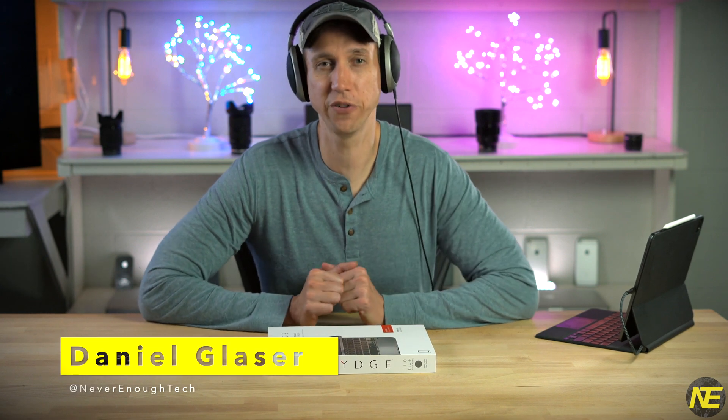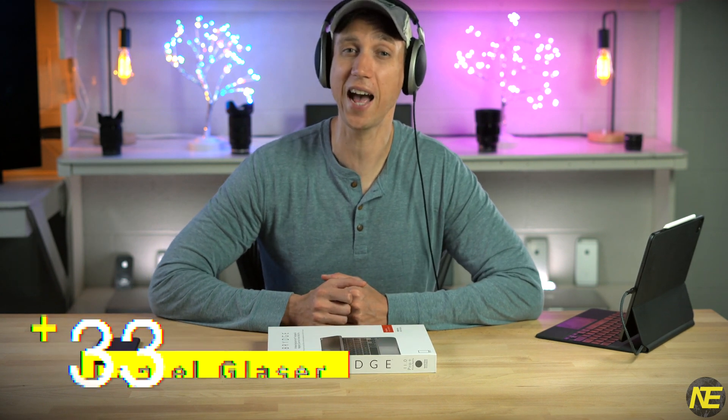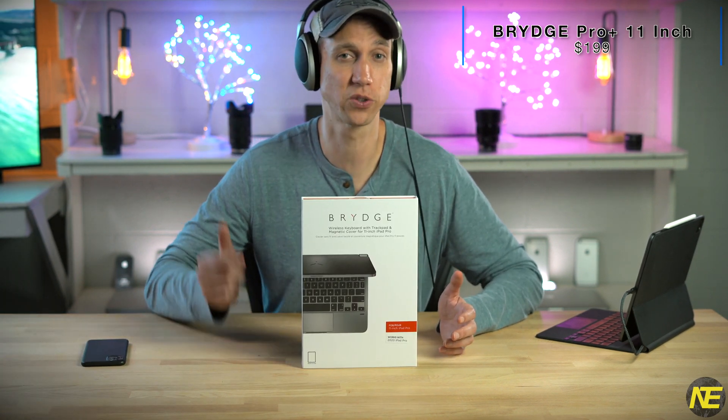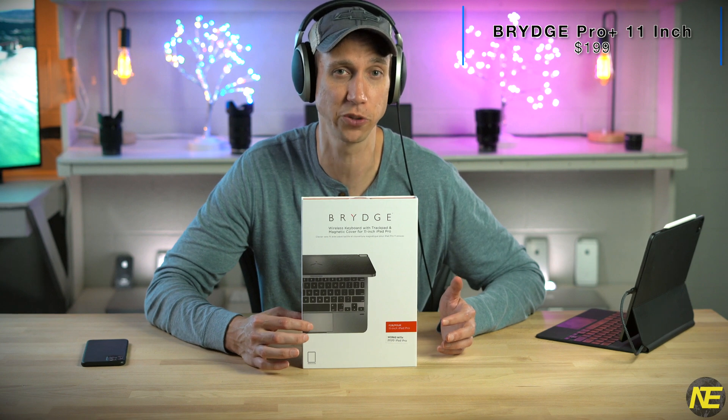Hey, what's up everybody? Daniel here from Never Enough Tech. What do we have in this quirky little party box? Well, it's the Bridge Pro Plus for the 2018 and 2020 iPad Pros. Bridge has been making iPad keyboard cases for a while, but just recently shipped out their Plus version, which means it has a trackpad. So let's dig in.